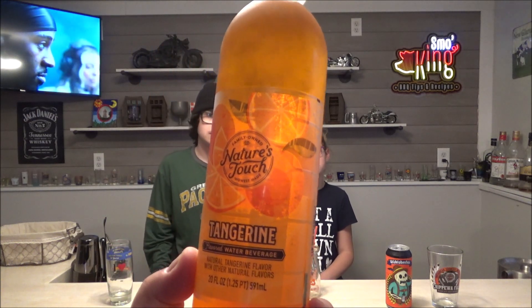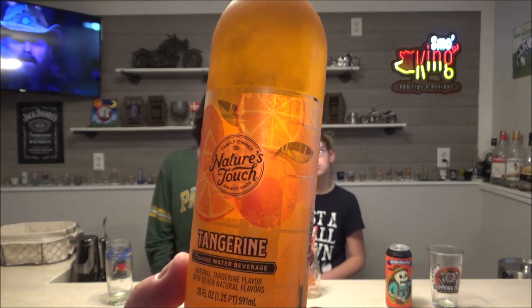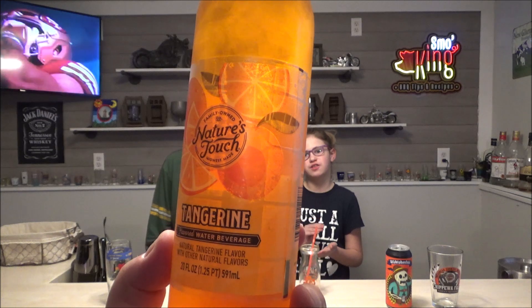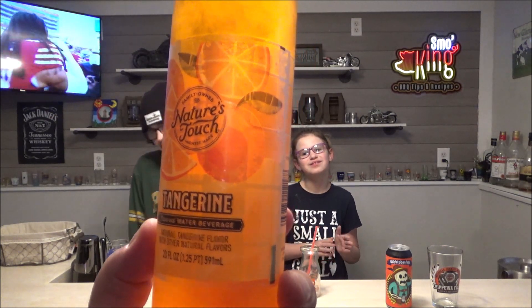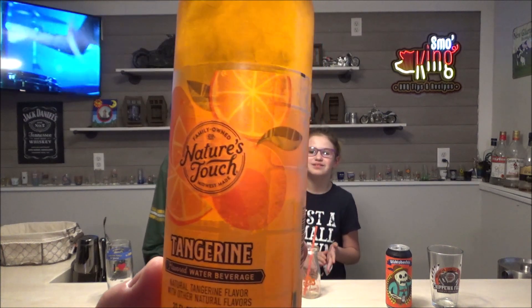This is my daughter, Ava Grace, and my son, Kyle. Ava Grace is going to try something — she had one of these before in peach, and now she's trying tangerine. It's a Nature's Touch flavored water beverage, so that's what she's having.